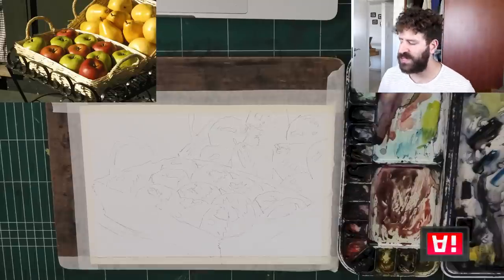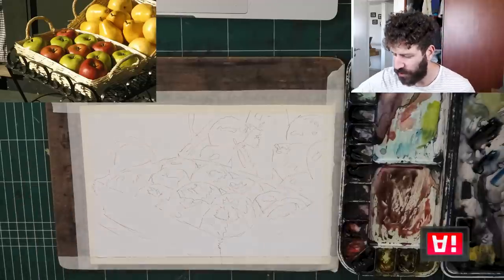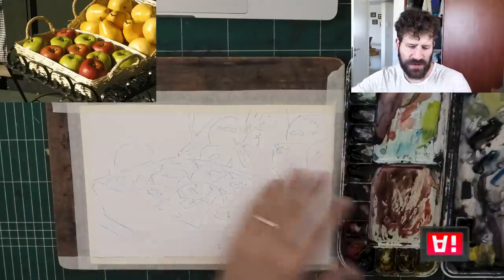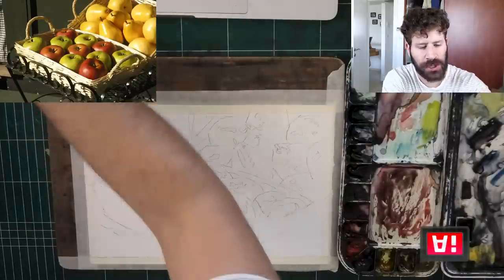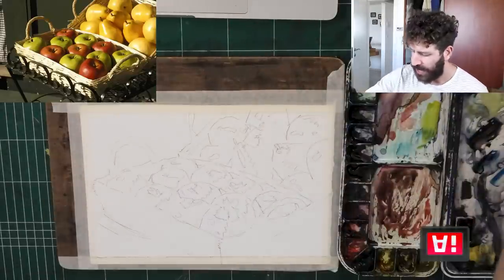Hey, what's up? Leveron here. One of the things I want to show you more of is how I like to get out of the way of watercolor and let it do its thing. And one of the ramifications of this is that the first wash actually isn't that important. And that's what I'm going to show you today.